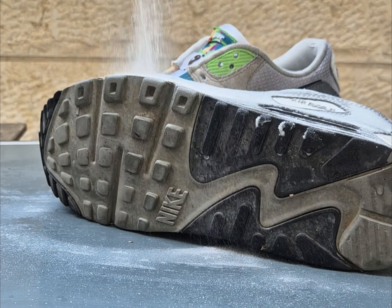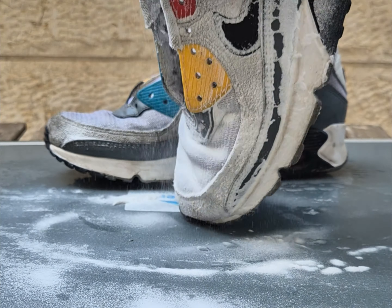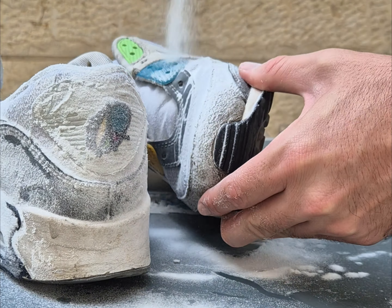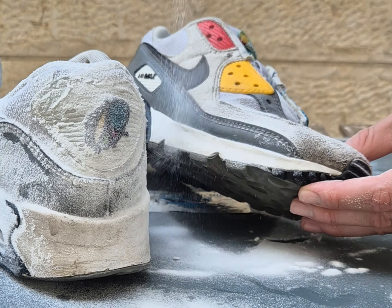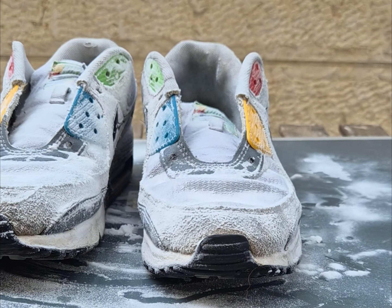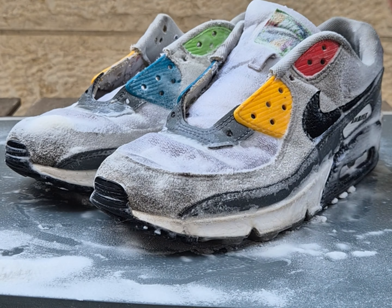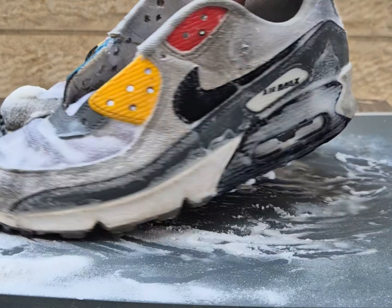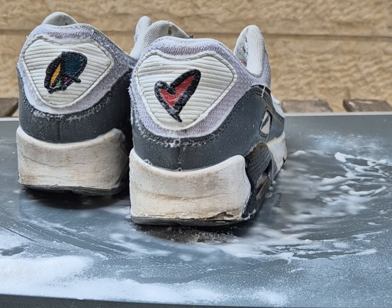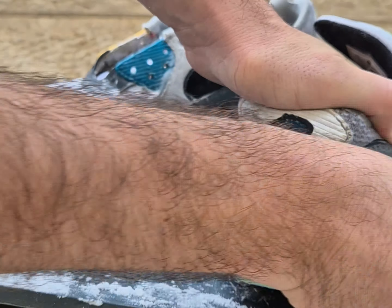I'm going to sit down here. I'm going to put it in the bag.